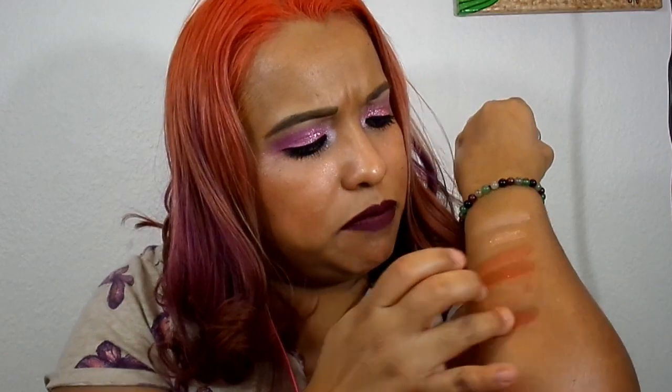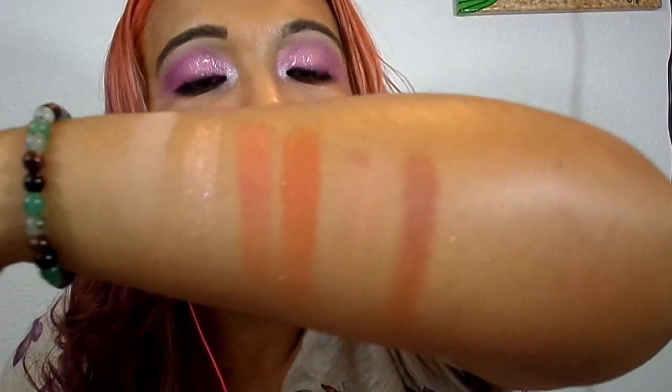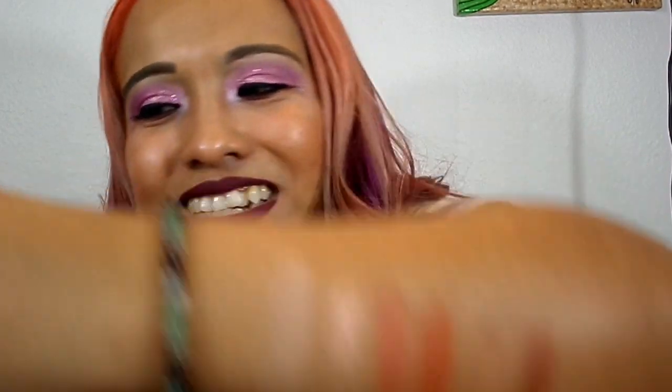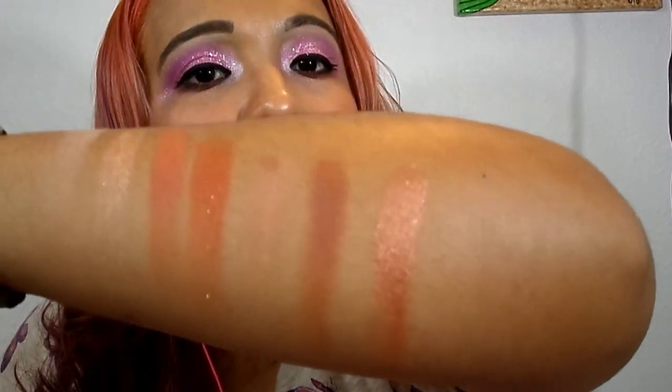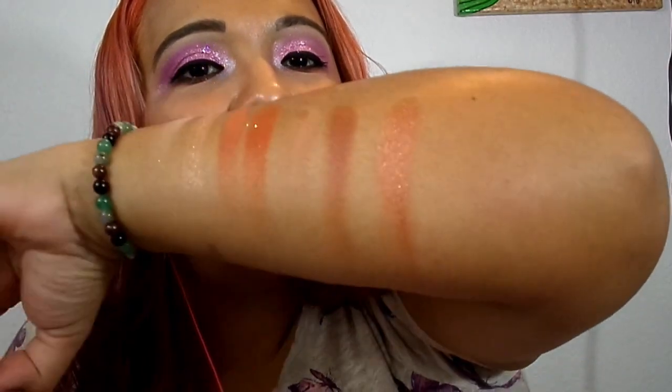On the bottom of that one, this is called Good Thing — just Good Thing, no S. This one's pretty too. It is like an orangey one, another orange — oh my god look how dark it is next to that one! It's so pretty, I would love to rub this all over my lid. And on the bottom of that one, this looks like a metallic shimmer — it's called Vibez with a Z at the end. Look at that swatch — that metallic reflect is so pretty!